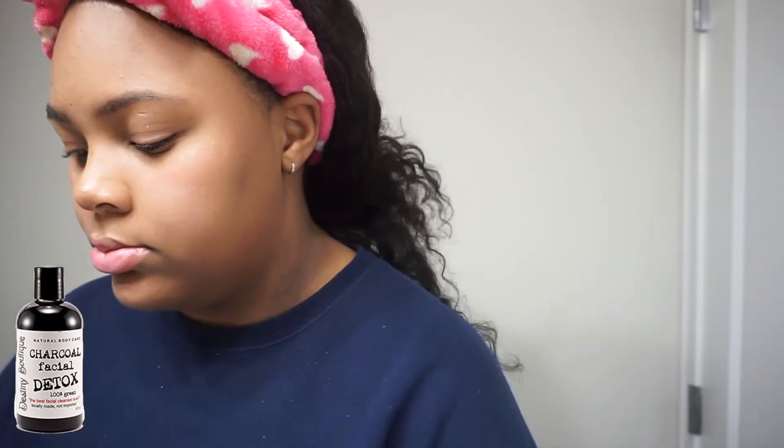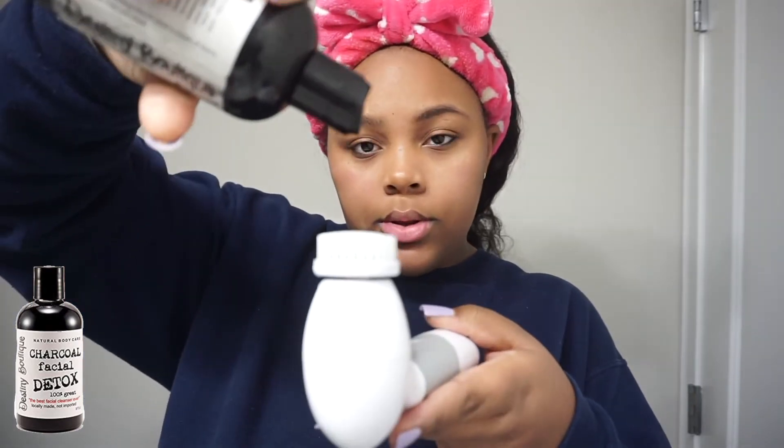Now to wash my face I'm going to be using my spin brush — I can't remember the exact brand, but I feel like most spin brushes are pretty much the same. And I'm going to be using my Oh So Lovely Charcoal Facial Detox by Disney Boutique. This is my go-to, never does me wrong. You just shake it up, wet your brush a little bit, and put a little bit of product on the brush.